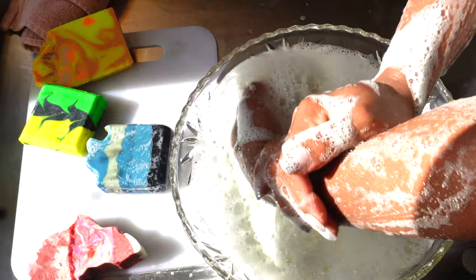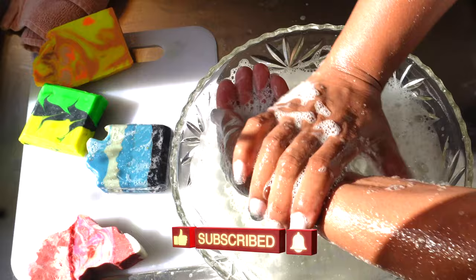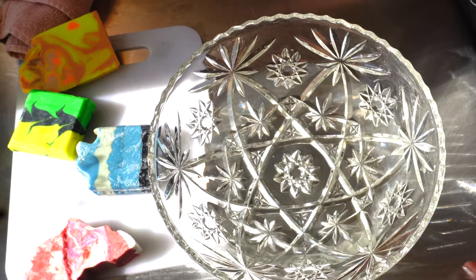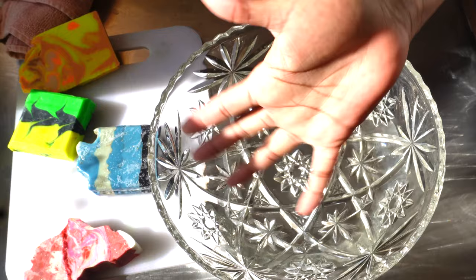Look at all that soap in there. Guys, if you feel like I'm dropping you some knowledge and giving you some good tips, please hit the like button and subscribe. We haven't even gotten to number five yet. I'm going to keep it real with you guys, even if it's not for my products. So on to number five — we're going to be using the bar soap with the face cloth.